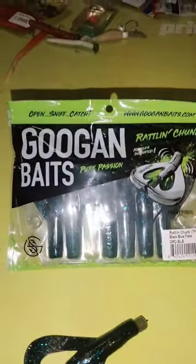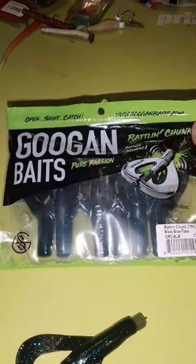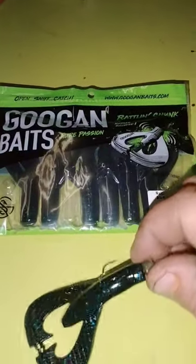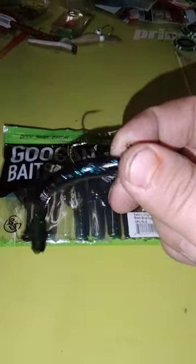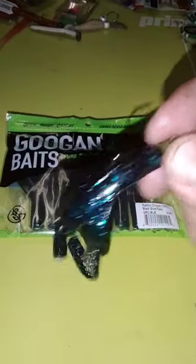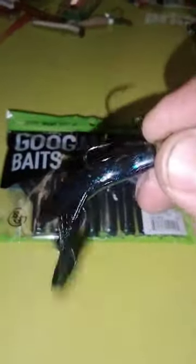Throw on any soft plastic — the shorter the better. Me, I like using this Googan Bait Rattle and Chunk. Not only is it gorgeous, she sounds pretty too.